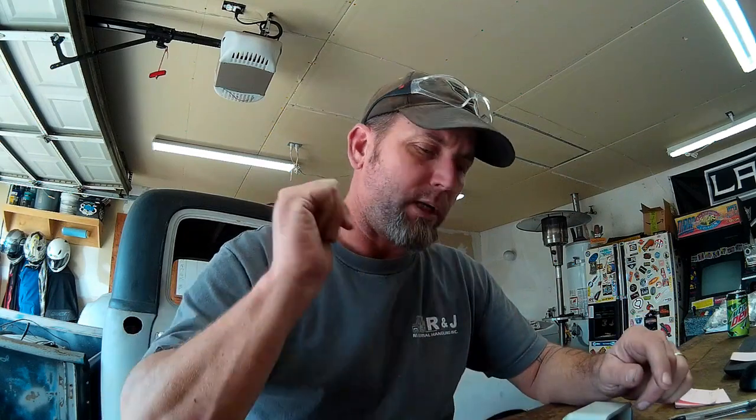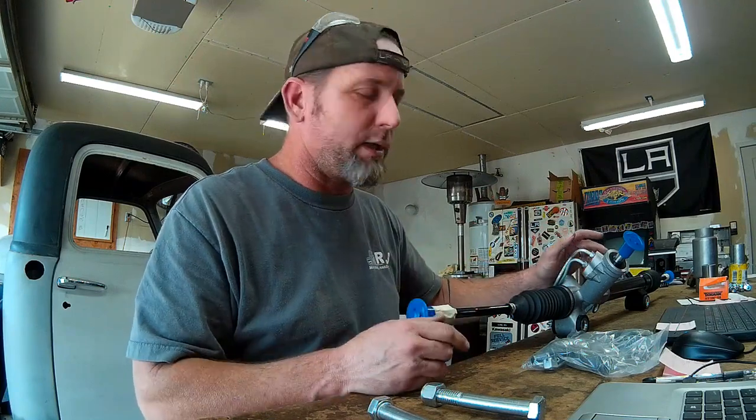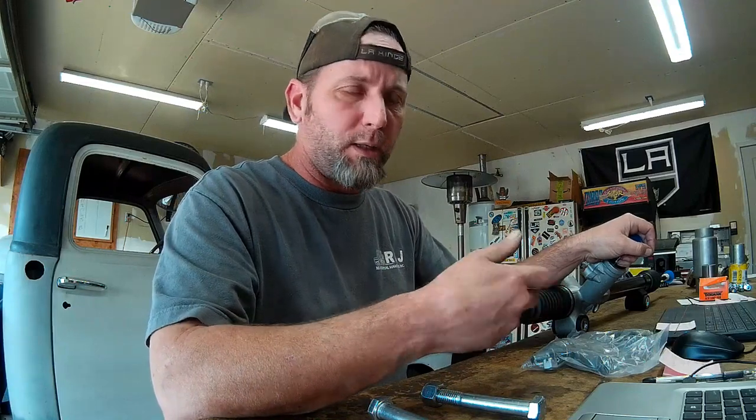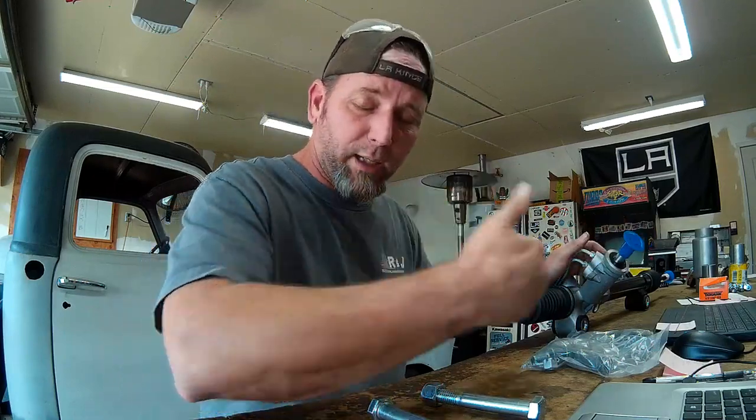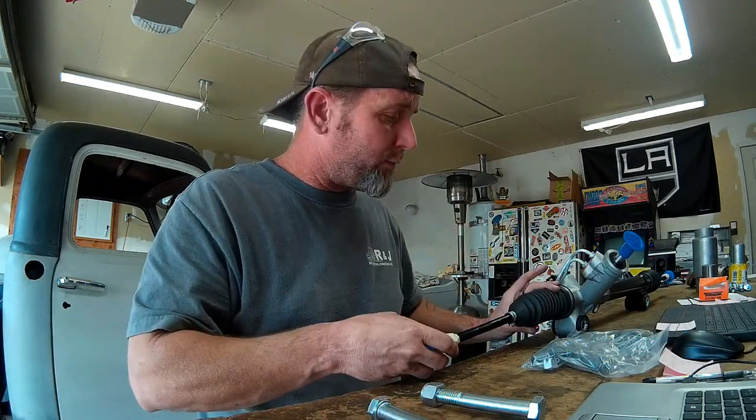The bolt holes are 15.5 inches spread on the rack and pinion, and the rack is biased off to the passenger side just a little bit. So I'm going to go ahead and get under there, clean everything up, mark my centers, and tack these things in. When the rack comes, it's not centered, so you have to determine the center of the rack and pinion. The only way to do that is to rotate it fully one direction, rotate it back all the way the other direction, count the number of revolutions, divide that in half — and that's your center point. Then you turn it back to that center point, and that gives you your centered rack and pinion. You then measure the frame and center it on the frame center, so that you have an even amount of travel for your tie rods to reach your steering arms on your knuckles.